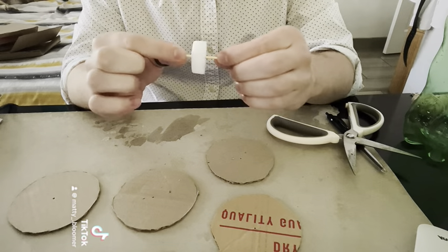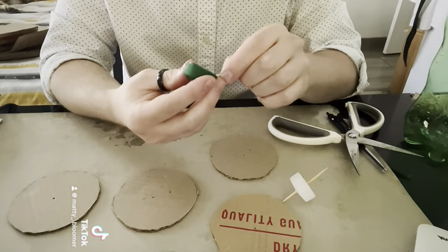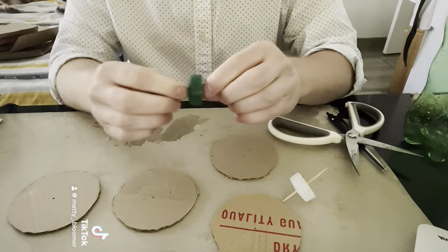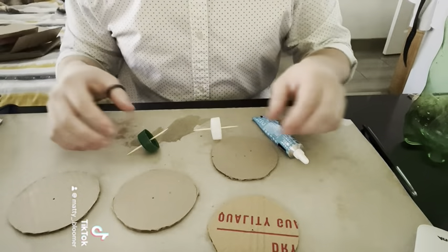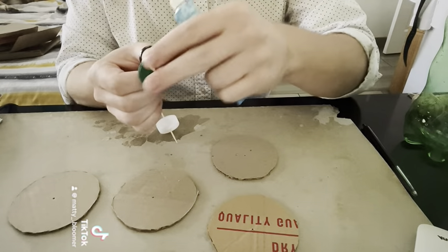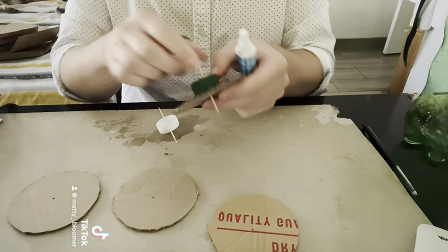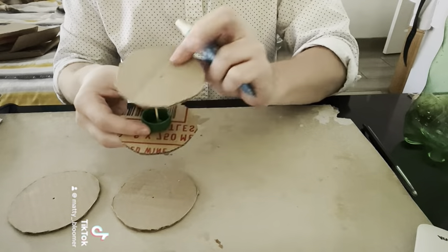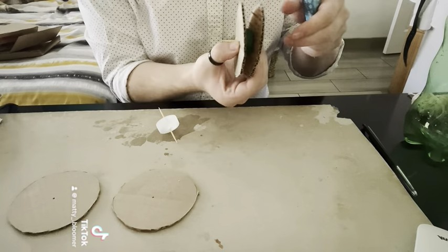We nearly have our pulleys done. Let's do it to the other one — take our toothpick, put it right in the center hole and push it through. Make sure to watch out for your fingers so you don't hurt yourself. Once you have both of these, we can take our glue and put it on the flat side of the cap, glue down one side of the pulley, then put some glue around the edge of the cap, take another part of the pulley and glue it down so that we have our first pulley.